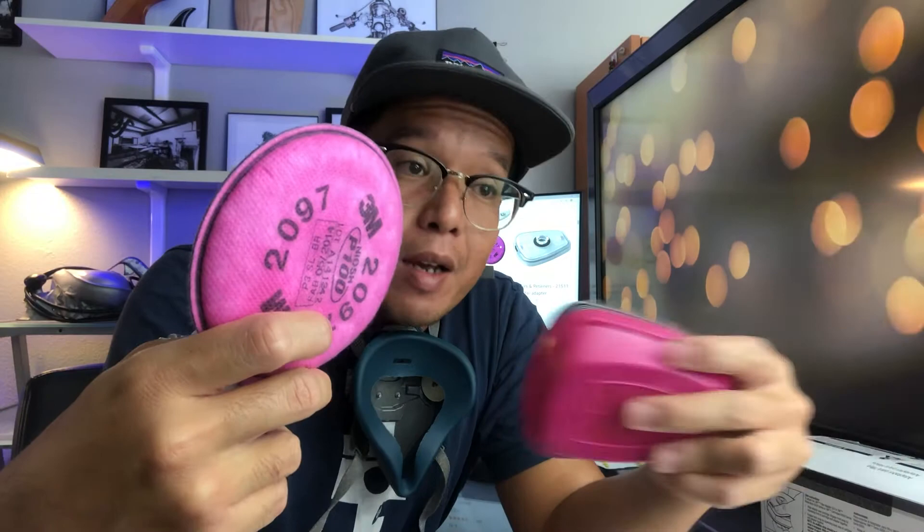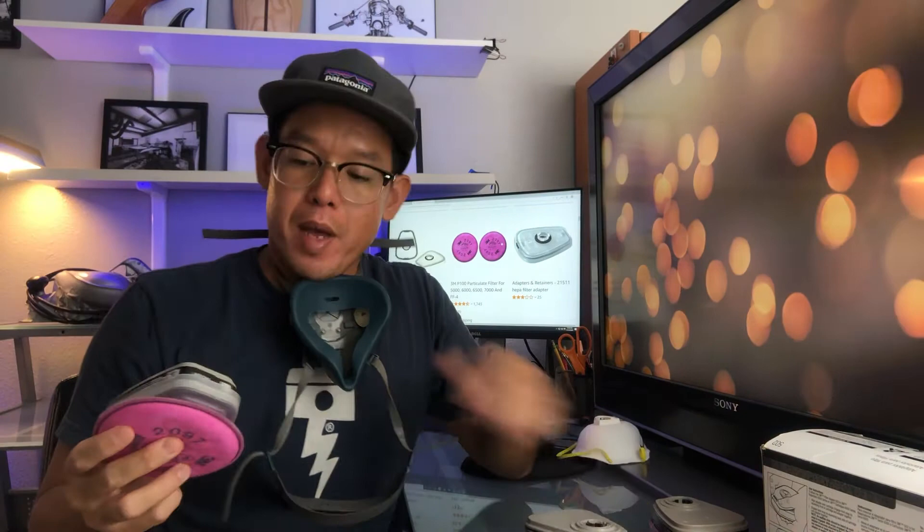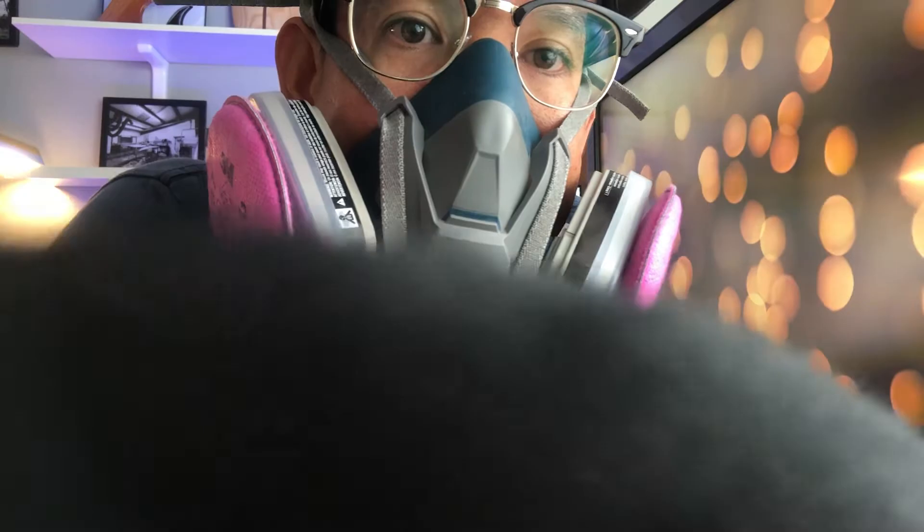Now you've got two of these combined filters and you don't have to carry around separate filters or swap them out. If you're sanding you use this, and if you're doing resin work or painting it's kind of a hassle to swap out — but with this setup, when you're spray painting or doing resin work and there's some dust, all you have to do is dust it off. It keeps the vapor filter from getting all clogged up.